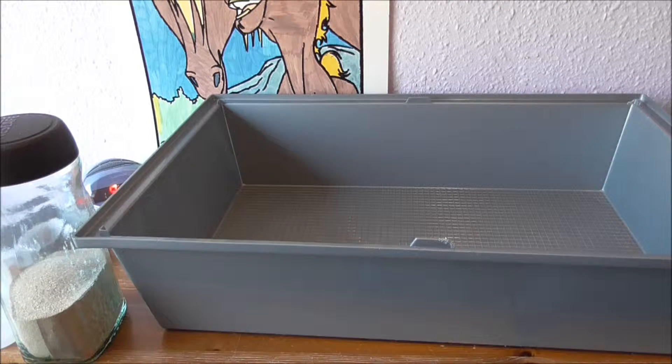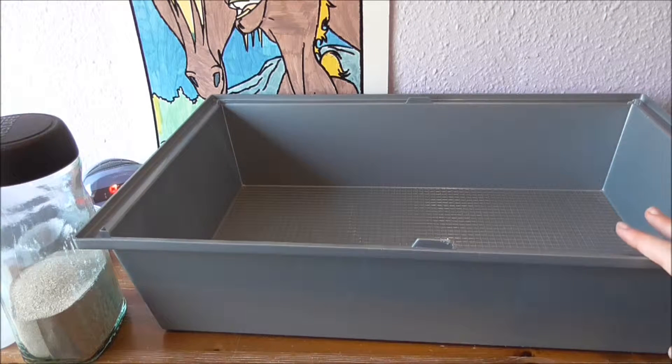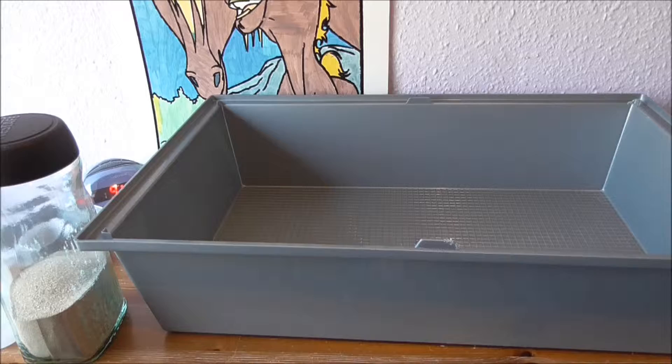Now I have his cage all wiped over. I'm going to do the exact same thing with his other cage.